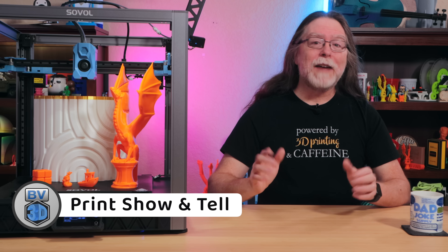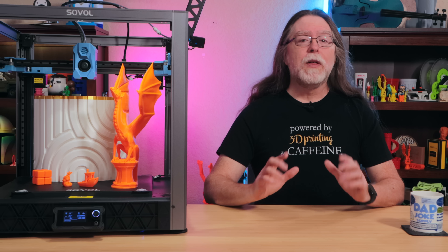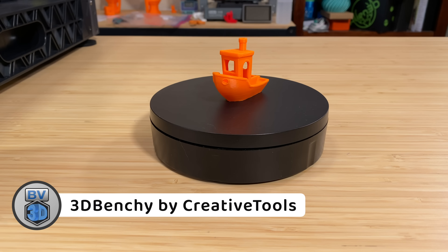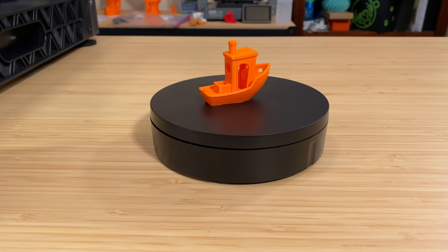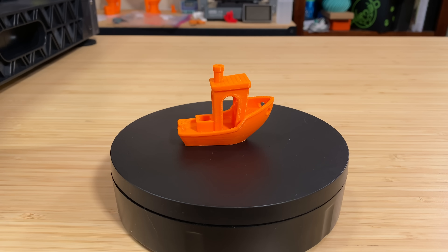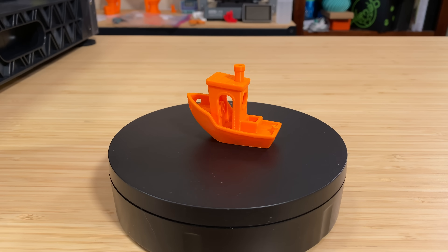Now it's time for print show and tell, and these are all printed in PLA. First, here's the pre-sliced Benchy that came on the flash drive with the printer. It took about 19 minutes from the time I started it to the time it was done, including printer warm-up time, so actual printing time was probably more like about 14 minutes. I don't see any major problems with it — I think it's a pretty good Benchy for the speed. Heck, it's just a pretty good Benchy.